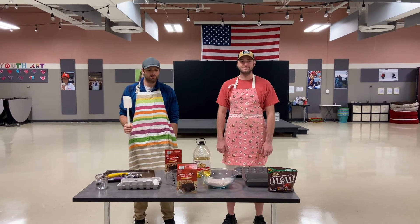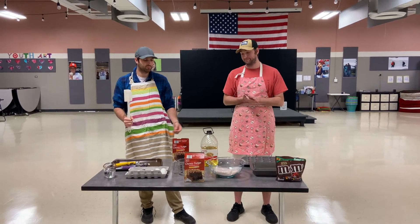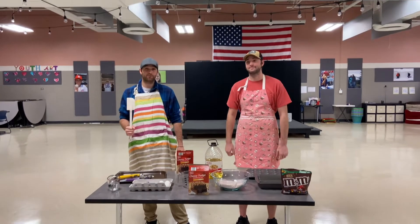Hey guys, Ustaff here again. Today we're going to be cooking brownies, but we're gonna make a few changes.